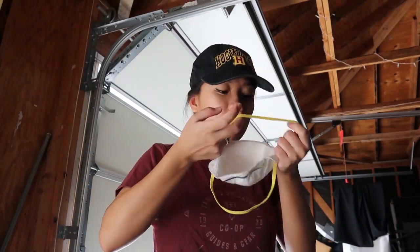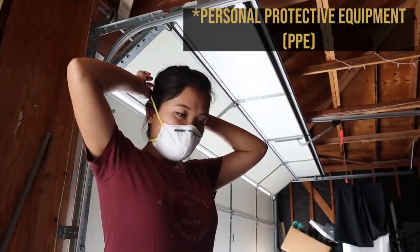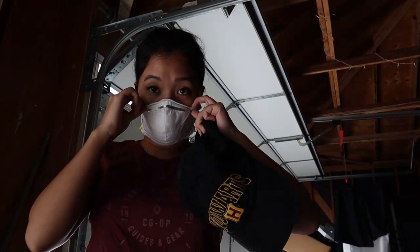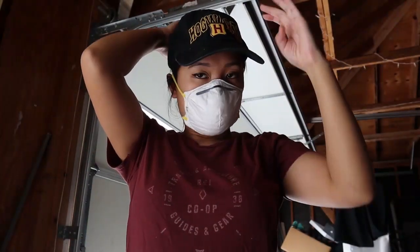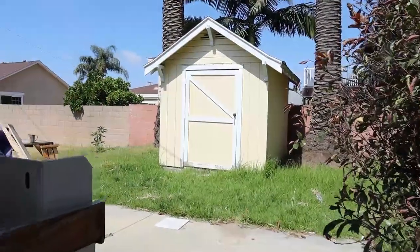Before any major project, make sure you have the appropriate PPE, or personal protective equipment. Since I will be cutting wood, my PPE for today is a mask, safety glasses, and work gloves. Now let's head to the back to show you guys where we'll be working.